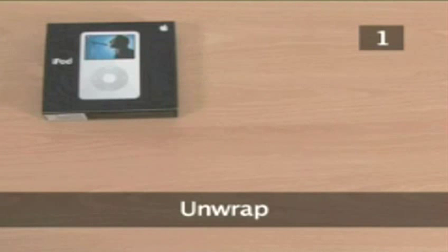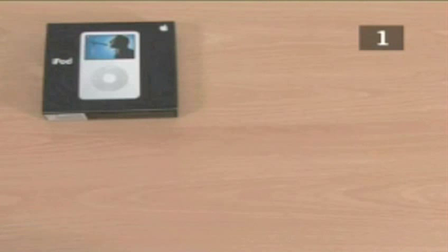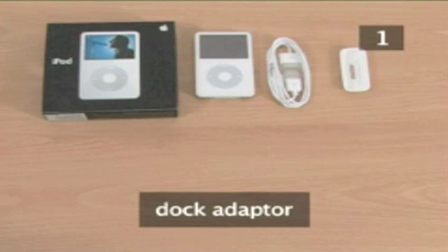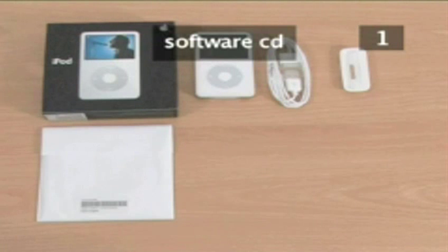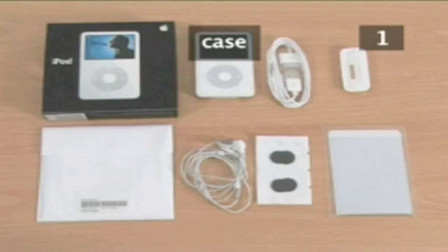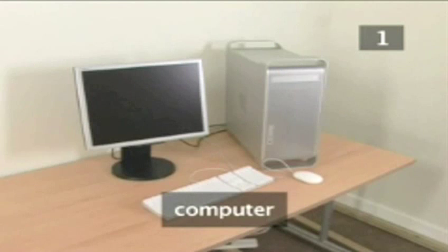Step 1: Unwrap. Inside your box you will have: an iPod, an iPod to USB cable, a dock adapter for use with a universal dock, a CD containing the iPod and iTunes software, earphones with earphone covers, and a case.